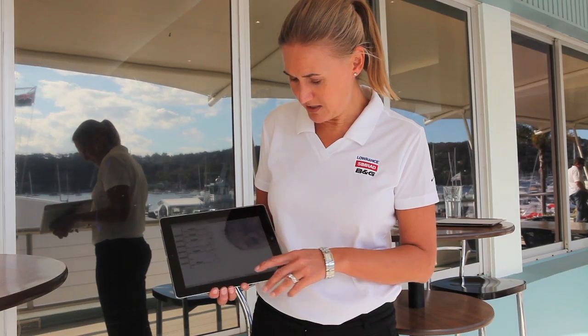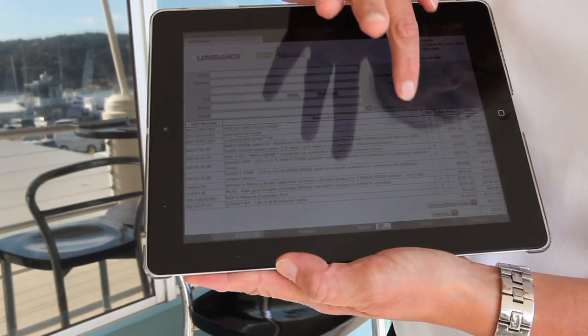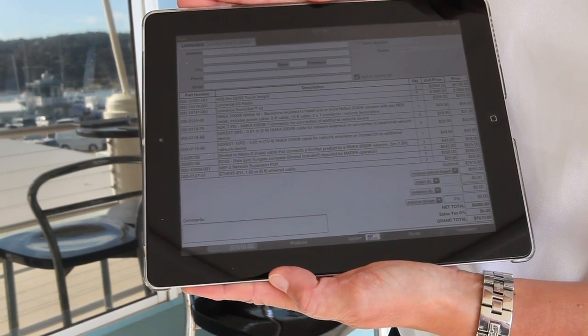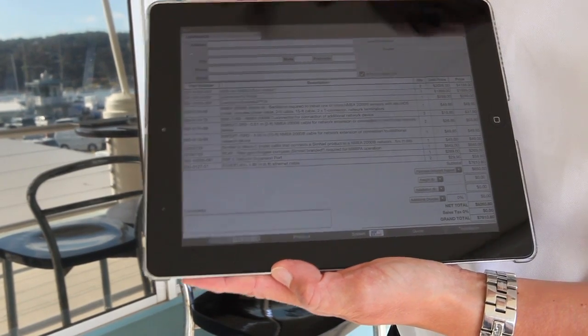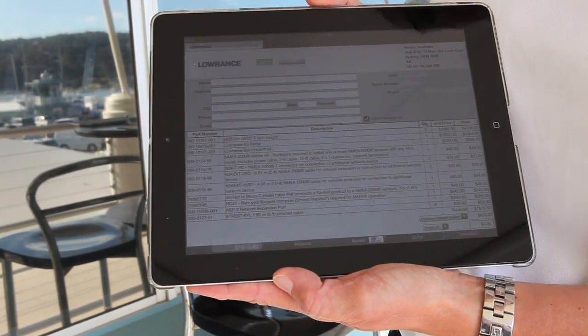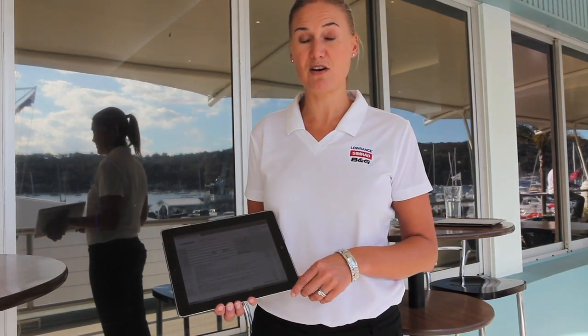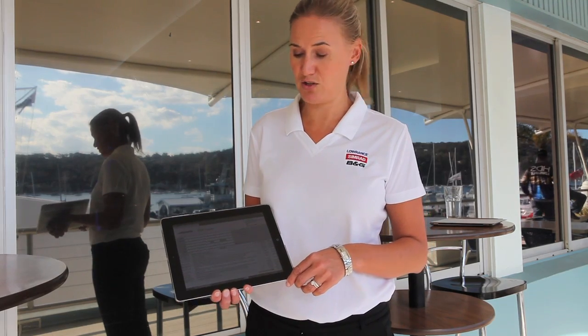You then come to the quote page. You can enter the customer's details. You can add onboard support, freight, installation, and then you can either add a premium to the system or discount it. You come to the top and you can choose to send it to yourself as the dealer or you can send it to the consumer as well.